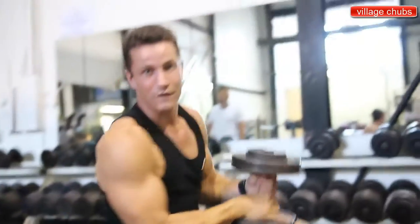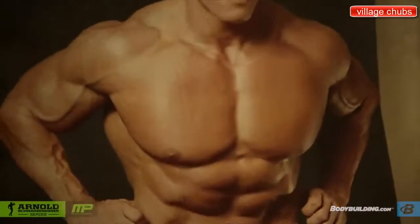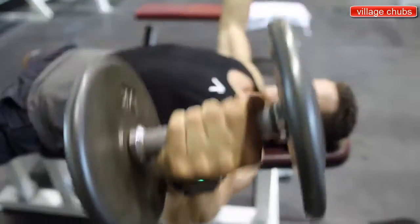You've got to shock the muscle, shock the muscle, and shock the muscle. The three exercises for chest that I have always done are bench press, incline press, and then flies.